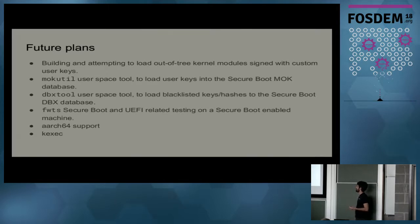For future plans, since we're using Beaker, we can have Beaker tasks that load kernel modules signed with custom keys — achievable if we have the patched enrollDefaultKeys.EFI application. The mokutil tool is also not automated as described in the manual; these tools are difficult to automate because they require manual steps with no way around that. We may have to deal with expect scripts or PyExpect, which is something I really didn't want to do.